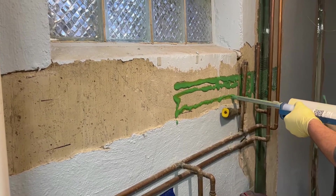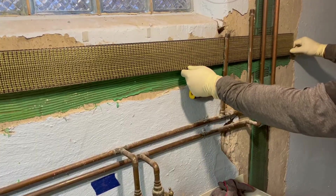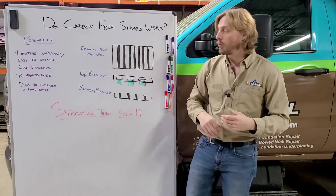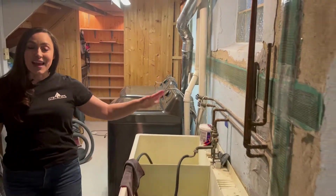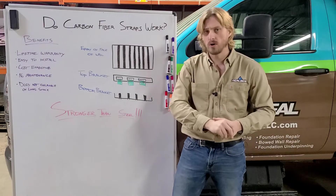It's easy to install. You aren't put out of your basement or home for too long, and it doesn't encroach on that living space in the basement. Once these repairs are installed, they are really low visibility — you can paint over them if you want and you won't even know they're there.